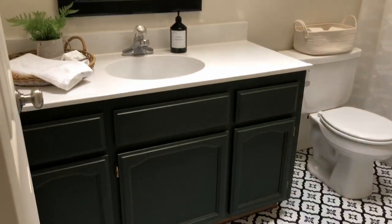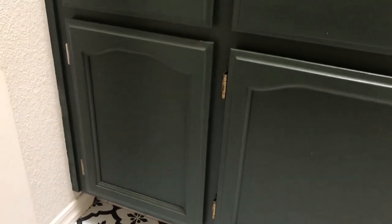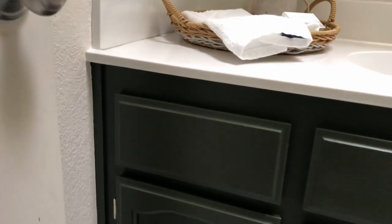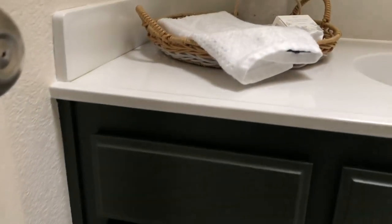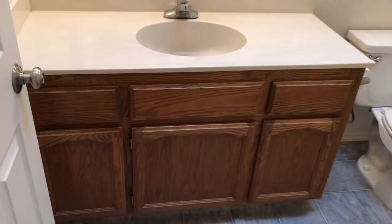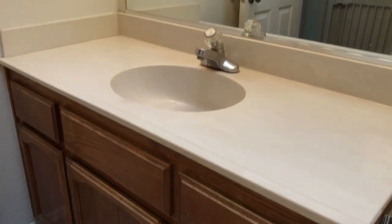Hey everyone, welcome back to my channel, continuing on with the four-part series of the $100 bathroom makeover. For today's video I'm going to be sharing how I repainted this vanity. It was done in less than a day, super easy, so I'm going to take you step by step on how I repainted this vanity and what worked for me.